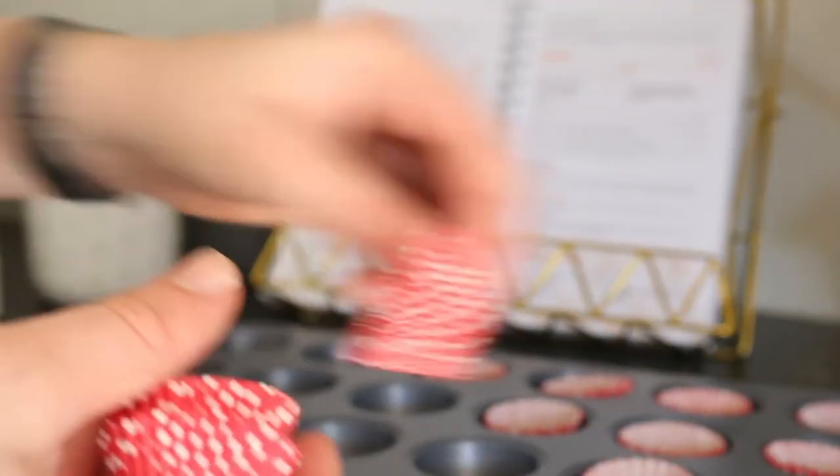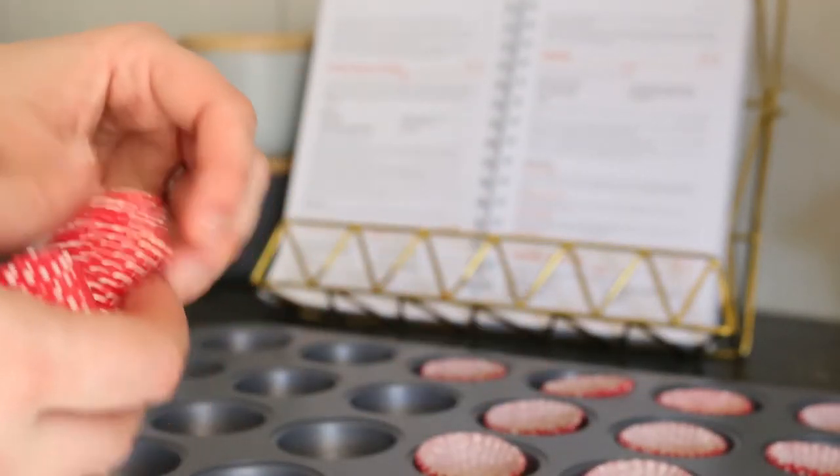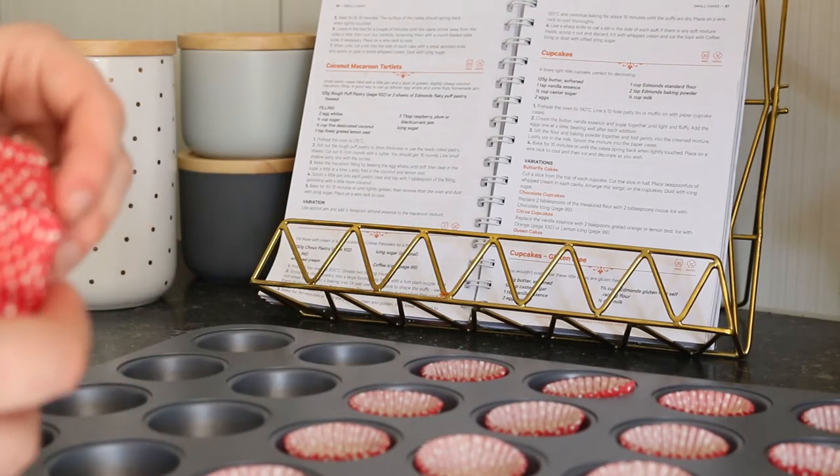First things first, preheat your oven to 190 degrees Celsius and put your cupcake cases in the muffin tray. I've decided to make mini cupcakes because I think given the amount of sugar and sweetness in these cupcakes, a little mini one is all you really need.